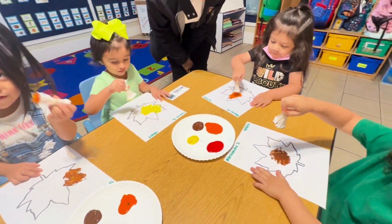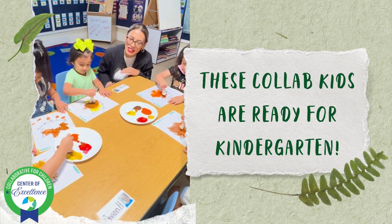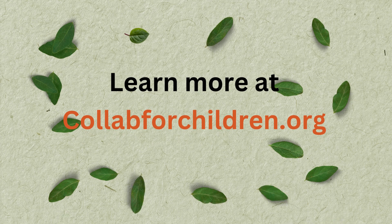You're going to put it on the back, you know? Yeah. And then you're going to put it on the back and do it as many times as you want so you can cover the whole leaf, okay? Thank you.